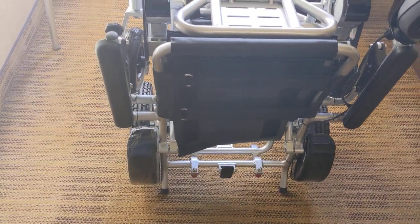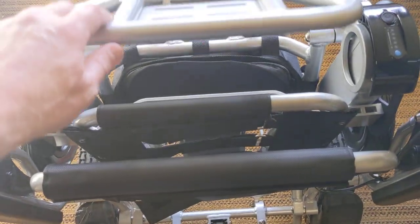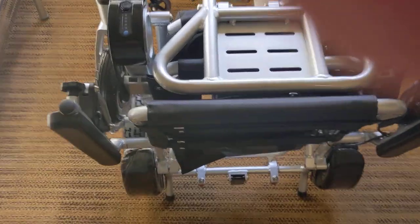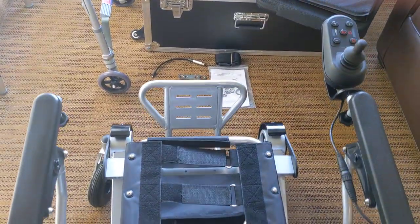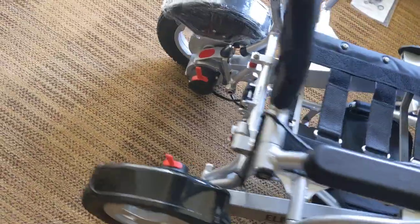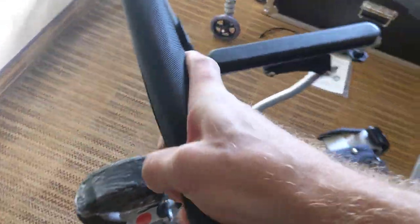This chair is probably our most popular chair, for many reasons. Let's go ahead and unfold it. You can see that I unfolded it just with one hand. It is in freewheel mode, very easy to maneuver with one hand.